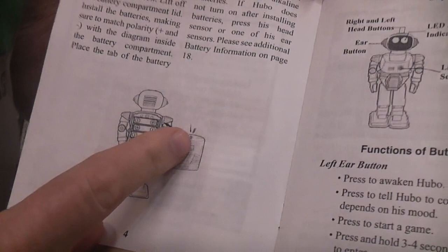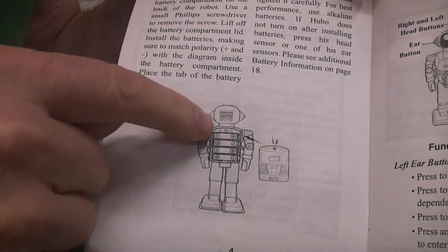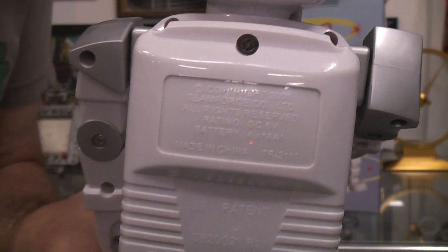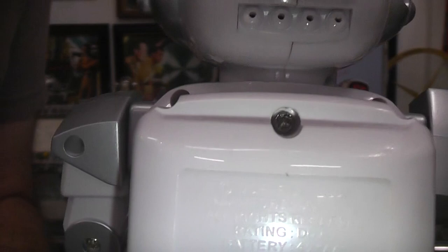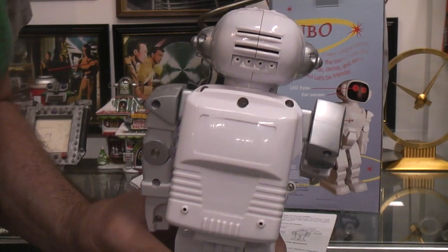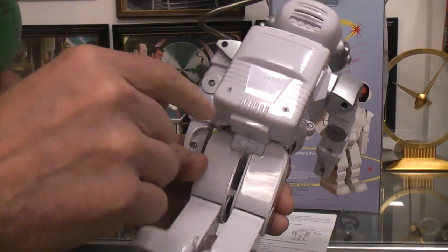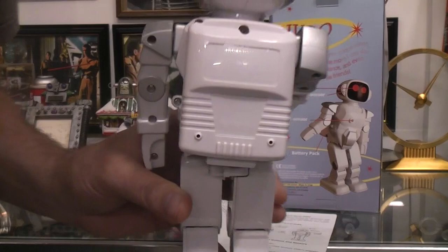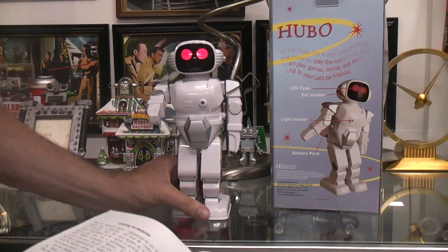The first problem is the instructions tell you to remove the screw to take this plastic cover off so you can put the four AA batteries in the robot. The screw — let me try turning the light on on the camera to illuminate it — that's some sort of star drive. It's not a normal Phillips, and a flat blade will lock into it but won't turn it. The only screw the consumer needs to remove won't come out. So basically I had to pry and bend the plastic up and rotate the cover out of the way to get the batteries in. All the screws that actually hold the toy together are Phillips screws. The only one you can't take out is the one you need to take out.